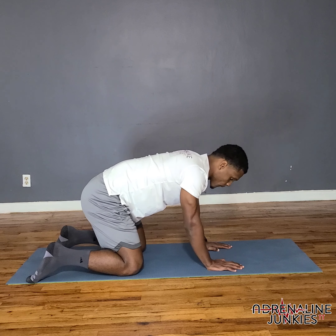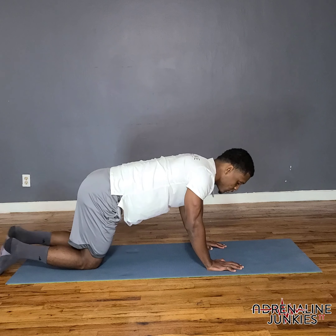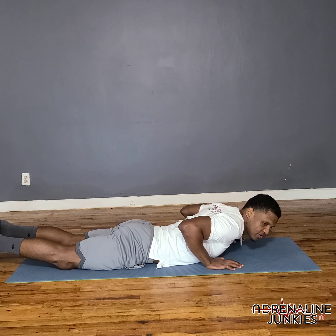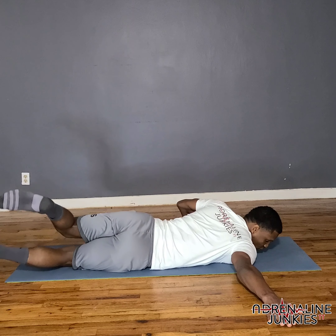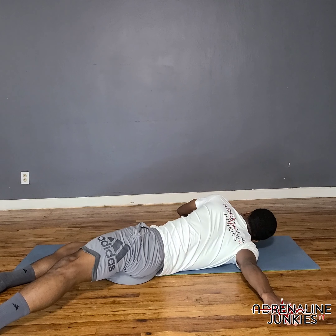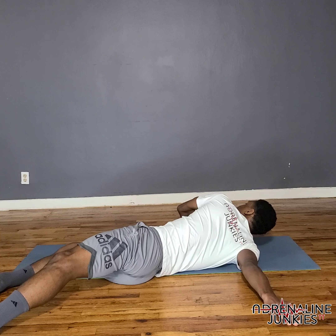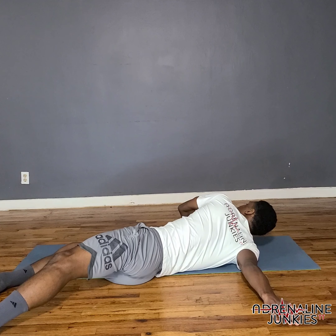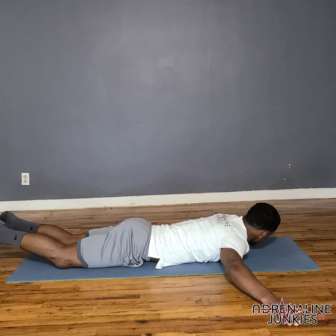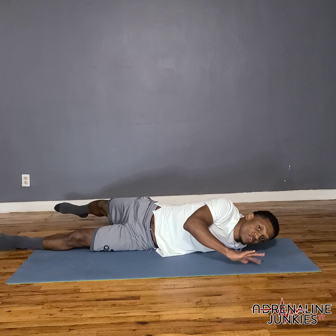Now lie flat. Take your right hand up and rotate over — rotate your opposite leg across like this, stretching the shoulder. You'll also feel it in the lower back. Hold this position. Release, then stretch the left hand out in line with the shoulder and rotate. If you want it more intense, push with the opposite hand.